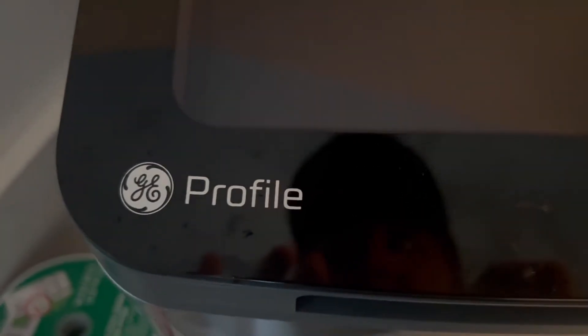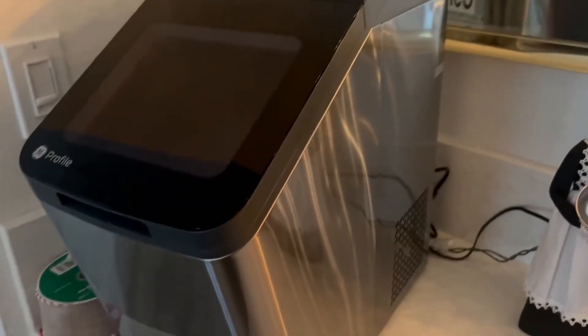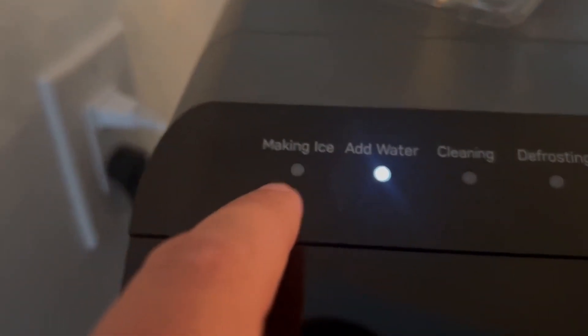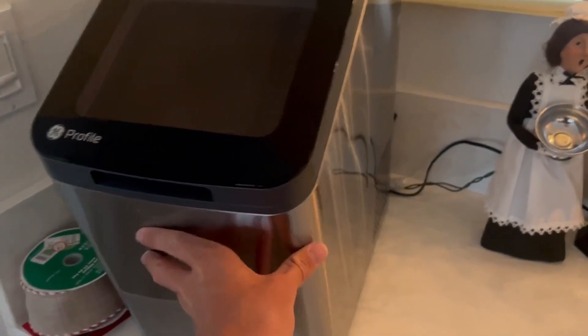Here's a closer look at this Profile ice machine — this thing is incredible, so simple to use. Just turn it on right here. If you want to clean it, it has all these very simple to use lights. Just plug it in to any outlet. My favorite thing about this is just the size of it — it's the perfect size.